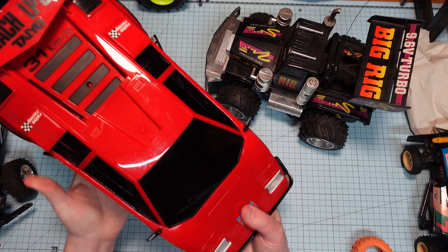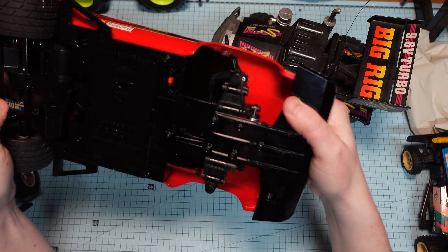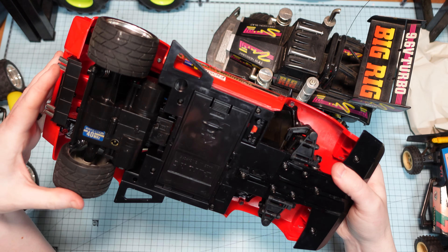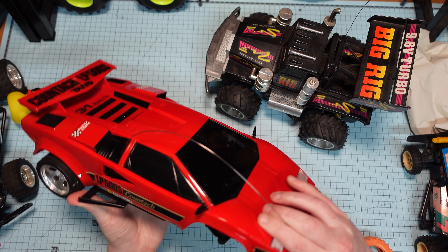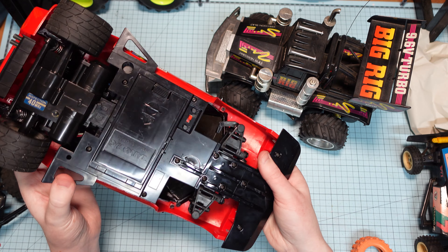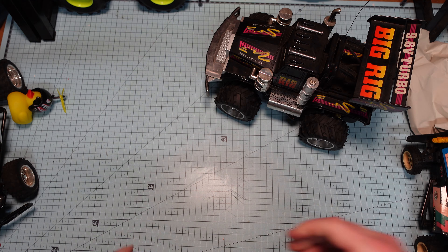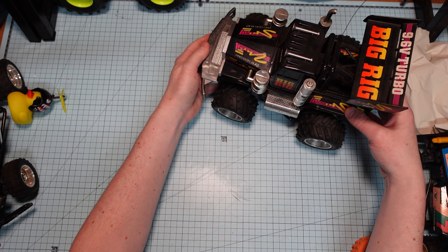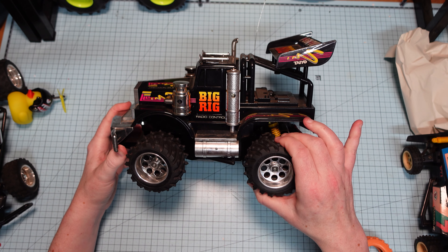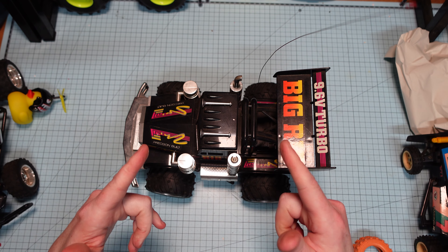I've got another one here. It's in really good nick except it doesn't have the two front wheels — somebody's used it as spares, I guess. But apart from that it is in really good condition. Just need to chuck those two front wheels on — I've got a spares car coming for that. I'll give this guy a bit of a clean up, a test, and I'll get a video of how it test runs and let you guys know. Take care, dudes. See you later.